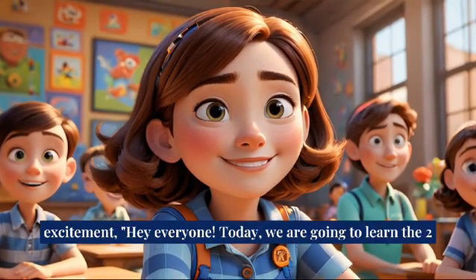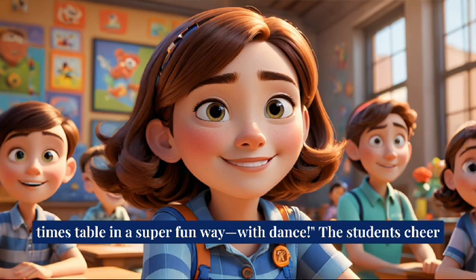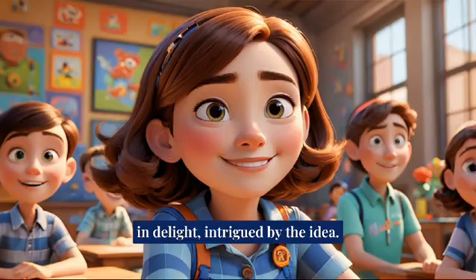Hey everyone, today we are going to learn the two-times table in a super fun way, with dance. The students cheer in delight, intrigued by the idea.